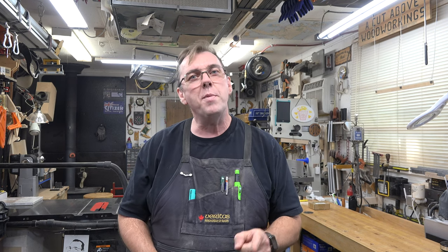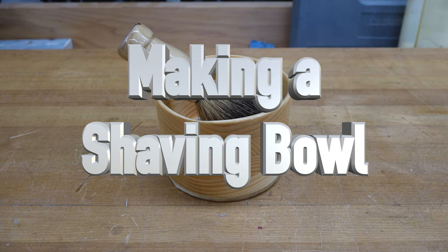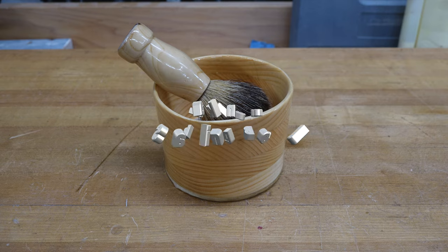Hey guys, welcome back. On this week's show we're making a shaving bowl. Some of you may be wondering what a shaving bowl is, and there are those of you who are going to know exactly what I'm talking about. When I shave I like to use an old-style shaving brush and shaving soap — not a shaving cream or a shaving gel. I kind of go old school with the shaving.